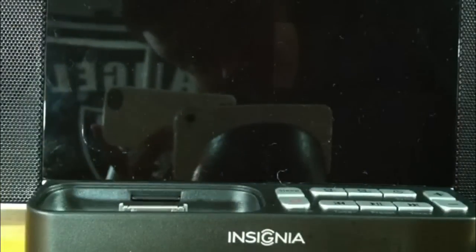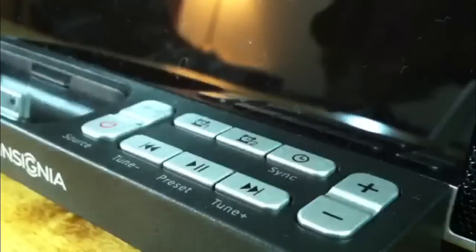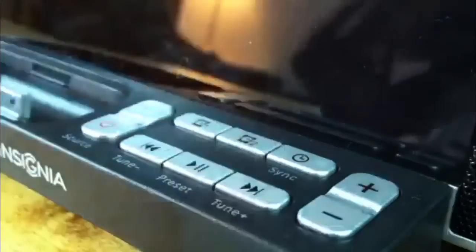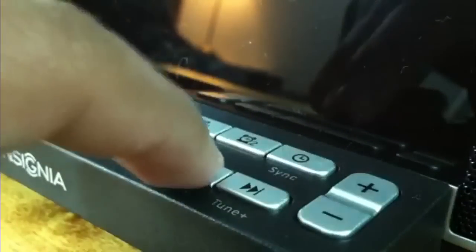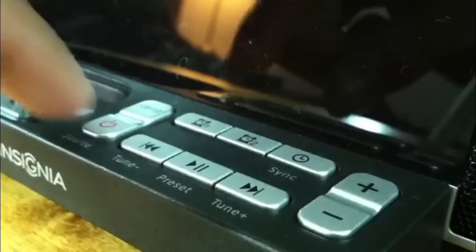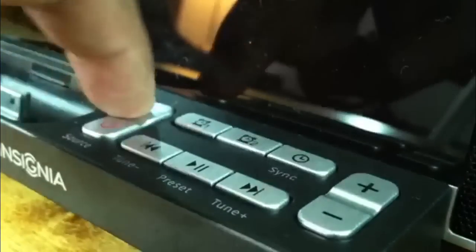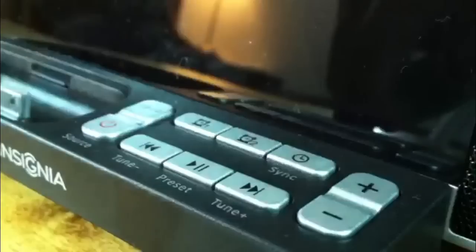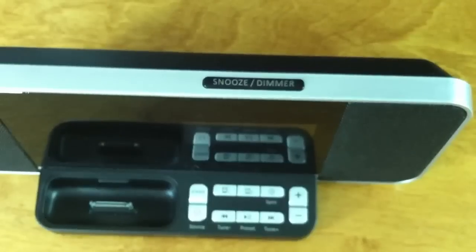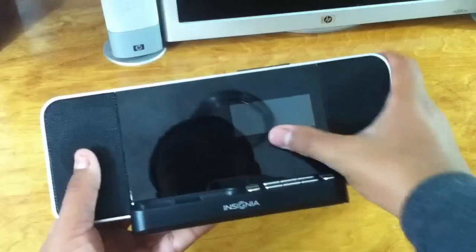It's made out of a nice plastic. Right here you get the 30-pin dock, and you get all the other controls like volume up and down, previous and next track to change the song, and you also have the pause and play button, which is really nice. You can also set alarms on this, sync the time with your iPhone, and you have the on/off button, or you can switch to auxiliary or radio.